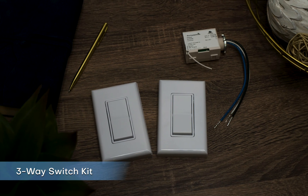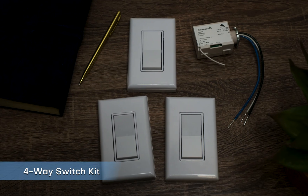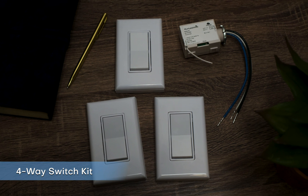The three-way switch kit comes with two switches and one controller. It can control one light source from two switch locations — a great solution for stairways, hallways, and common areas. The four-way switch kit comes with three switches and one controller. It can control one light source from three switch locations. This is great for floodlights, outbuildings, or landscape features.